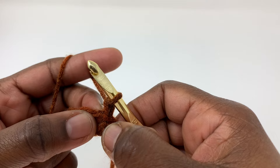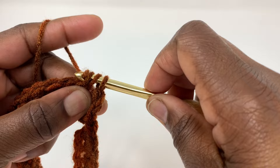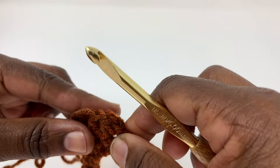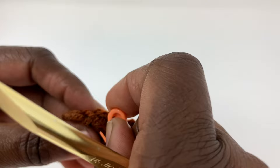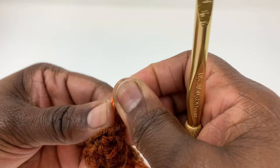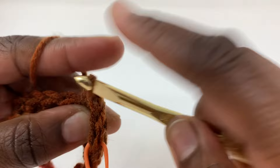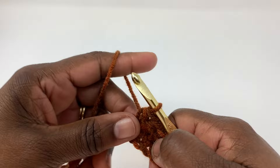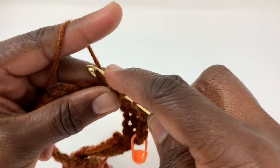Chain one and in that same space put a half double crochet stitch. That is your first half double crochet. Then go into the next single crochet and put a half double crochet in that one. You may want to go back to that first half double crochet and put your stitch marker there because it's a short stitch - just so you'll know where you started. From there you're just going to go all the way around putting half double crochet stitches all the way around.